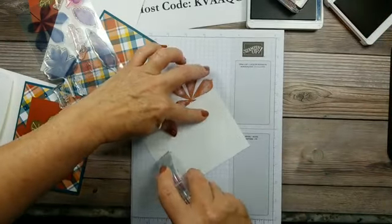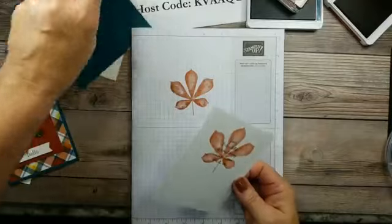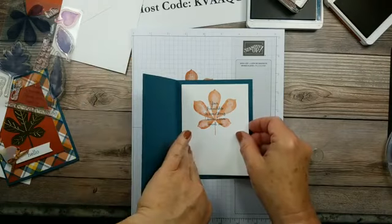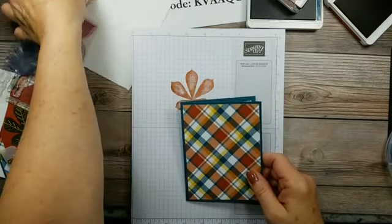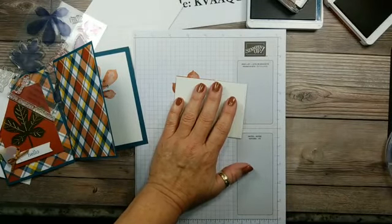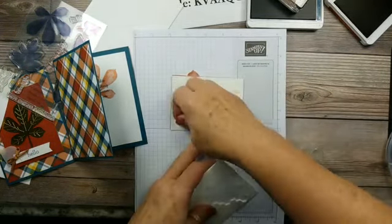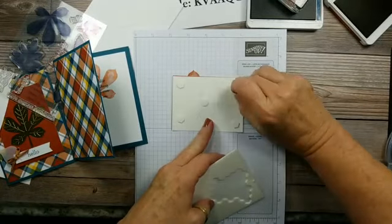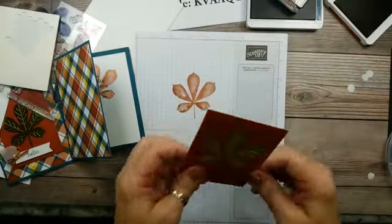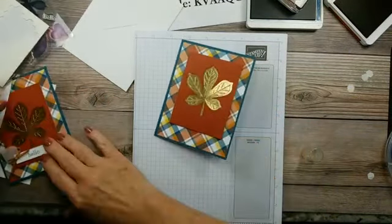I figured today we were only going to do one project since we've got so much going on around here. I'm excited to get out of town and out of the heat — it's supposed to be 110 on Sunday here. So we're going to add dimensionals to this and attach that to the card, putting one in the middle so it doesn't sag. We'll layer that right here. Now for the sentiment on the front.